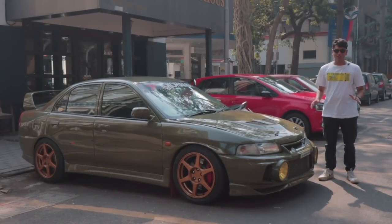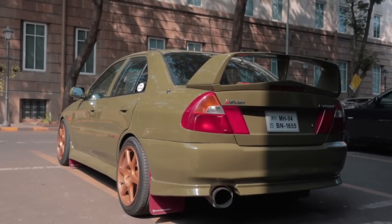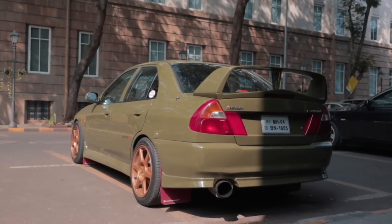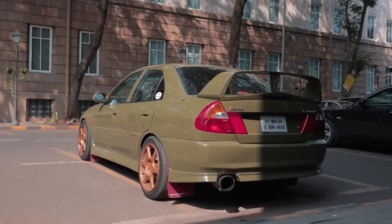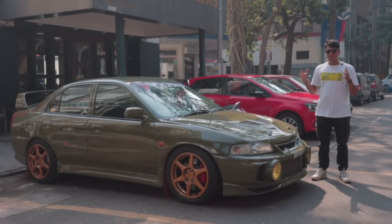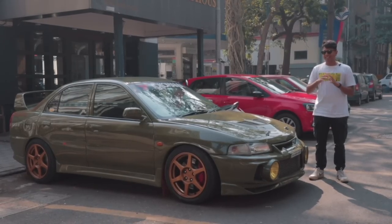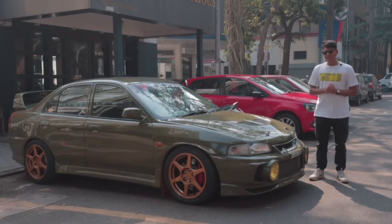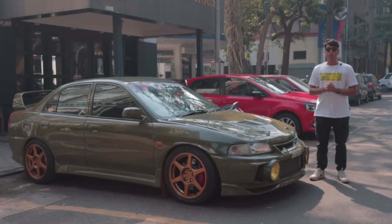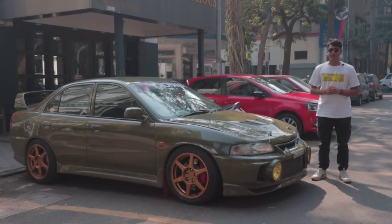I don't think you need any introduction for what this car is. This is Horsepower Cartel's Lancer Evo 4, and in its past life it was probably a Lancer 1.3 or 1.5. The guys over at Horsepower Cartel took this car and converted it into a proper Evo 4. It has the engine and everything that makes an Evo, and today I'm going to tell you all about the build.